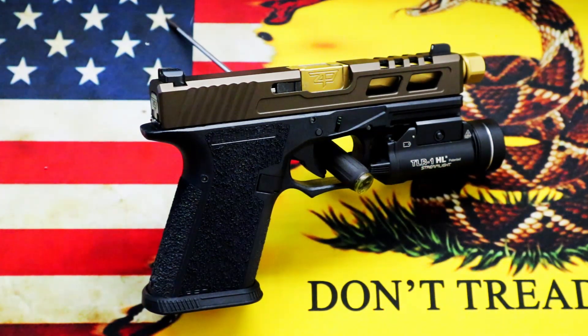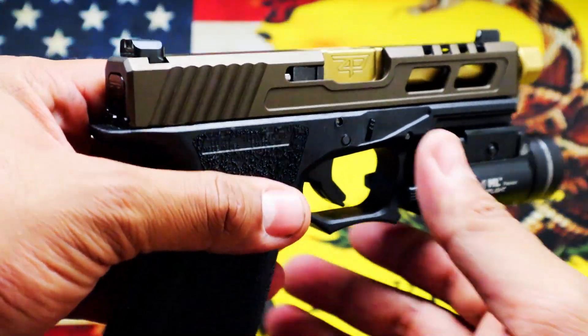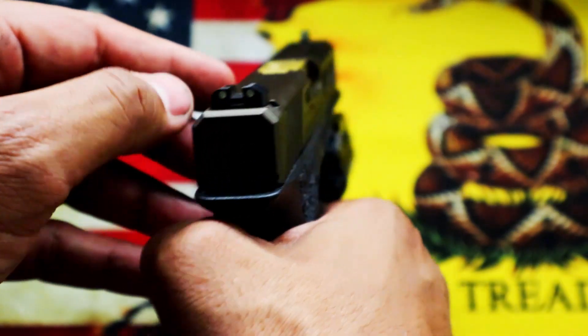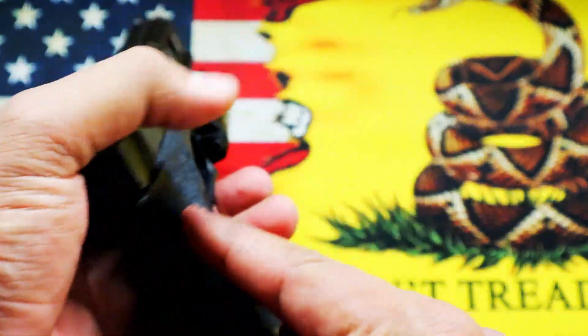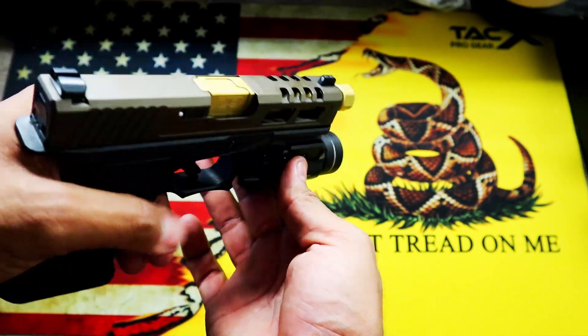I went with the Zaffiri Precision slide and barrel and the normal Polymer80 black lower — Glock 19 lower. It's all Gen 3 parts. I did put Tritium Night Sights on it. It's burnt bronze Cerakoted with a gold TiN barrel, and I put a Streamlight TLR-1HL on it.